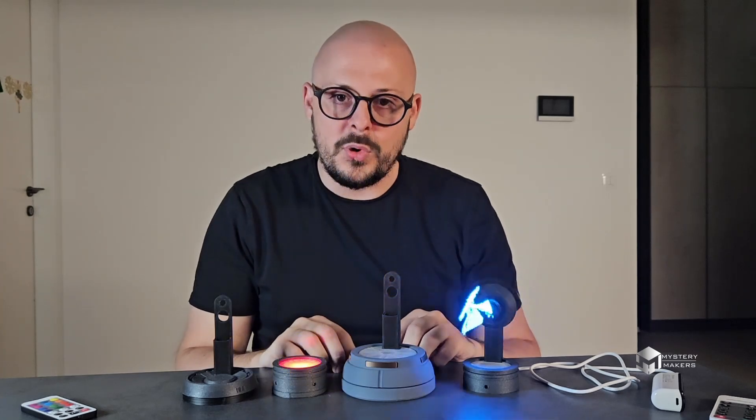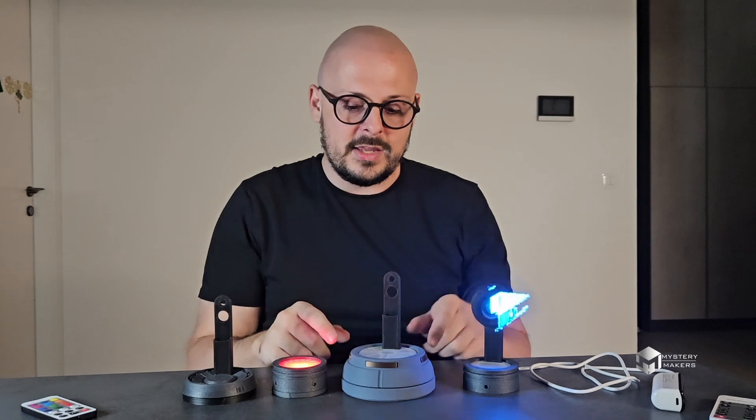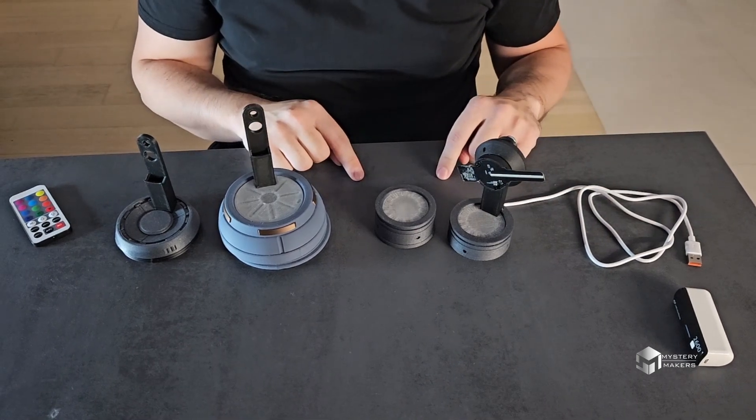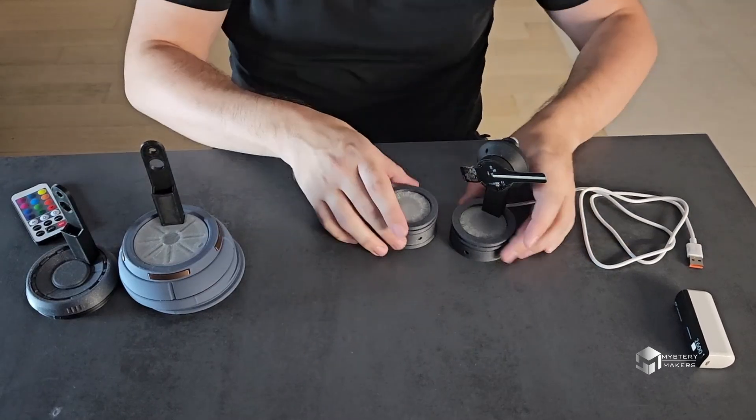I will also show you how to make those animations yourself so you can use your own footage, and I will also show you a completely portable version, so let's dive right in. We have three versions for now, but I do plan to make quite a few more. Let's start with this one.